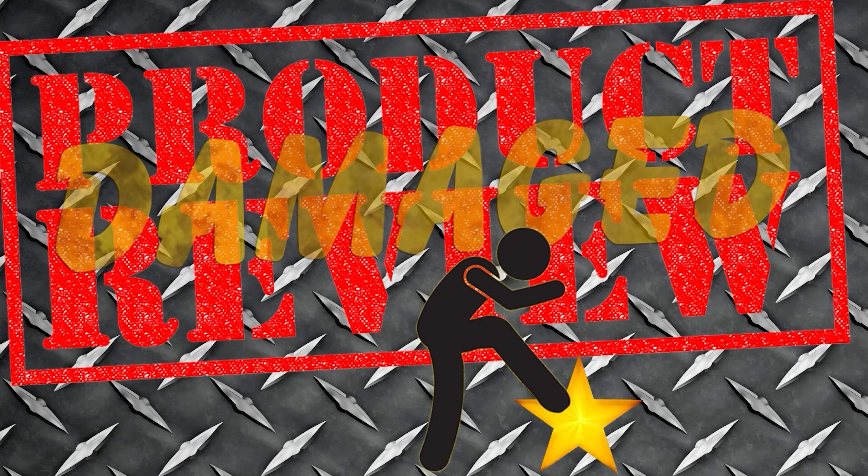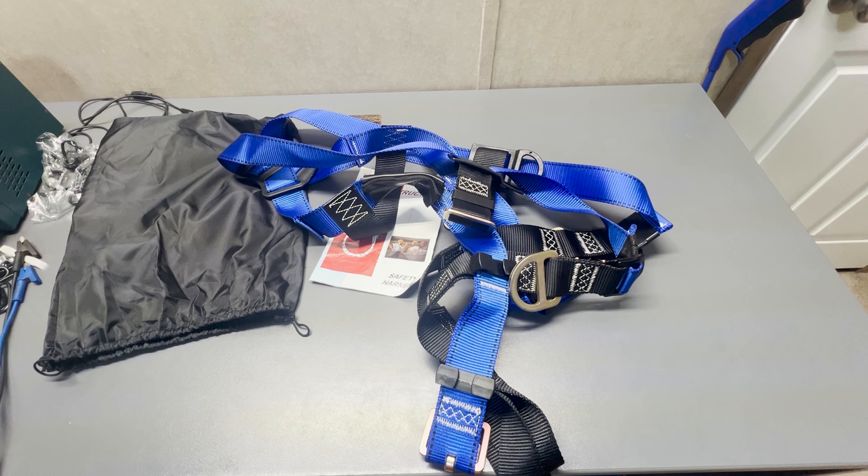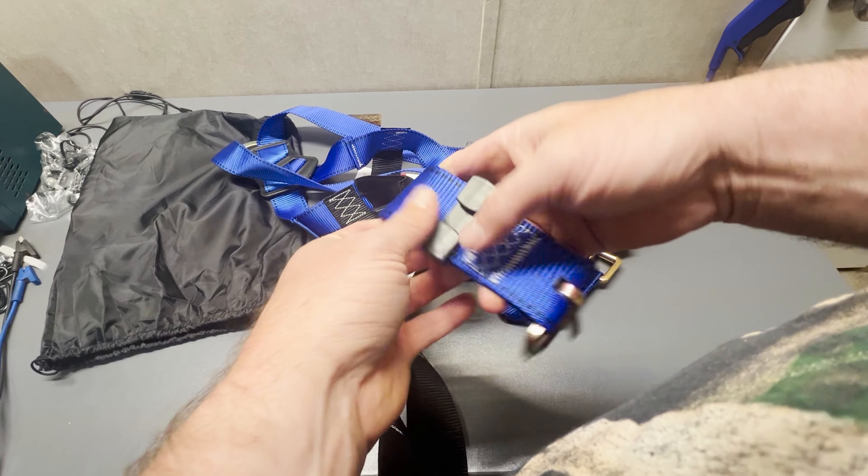I'm reviewing the TRS MIMA safety harness fall protection men full body construction roofing work, built with five-point adjustment, back D ring, grommet legs, OSHA and ANSI certified. This thing is hardcore.